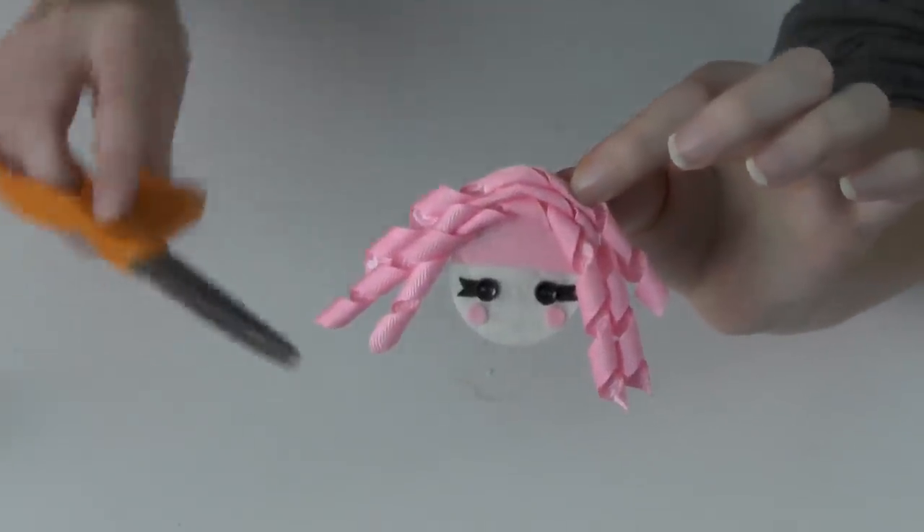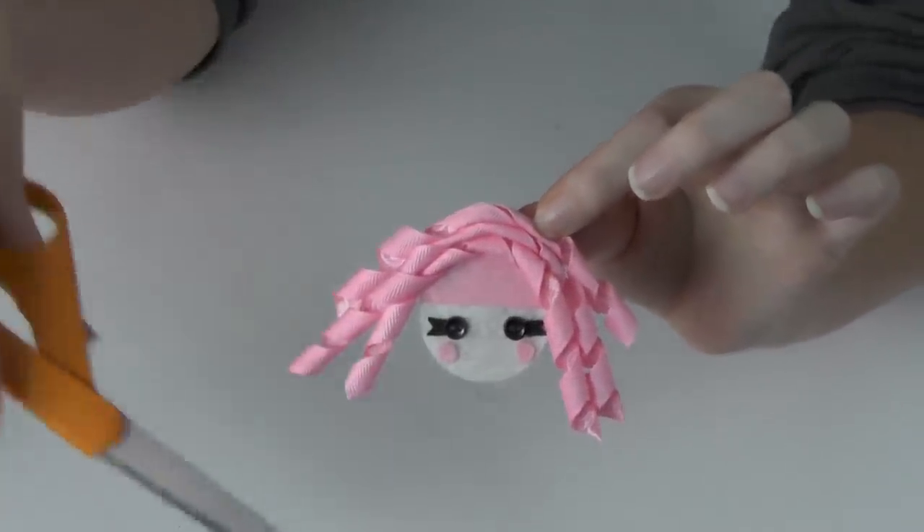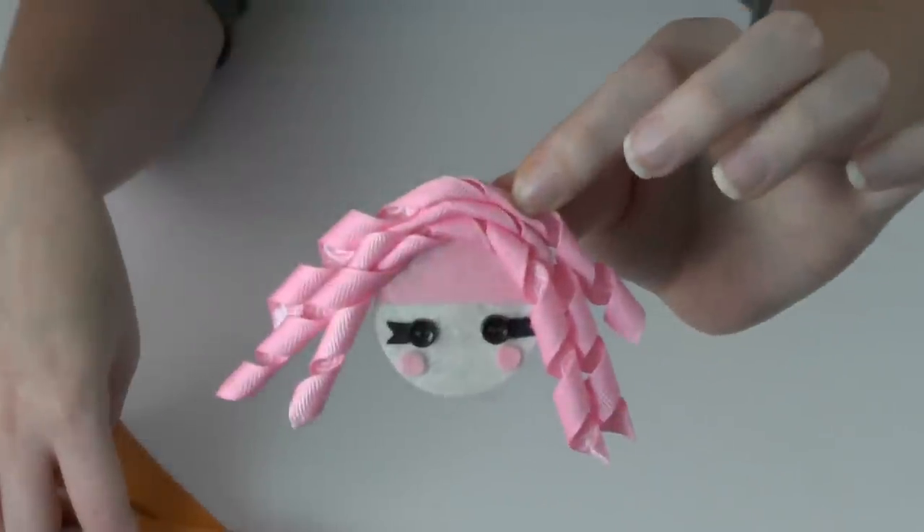You can take your scissors and give Jules Sparkles a little trim, because she is looking pretty raggedy right now.